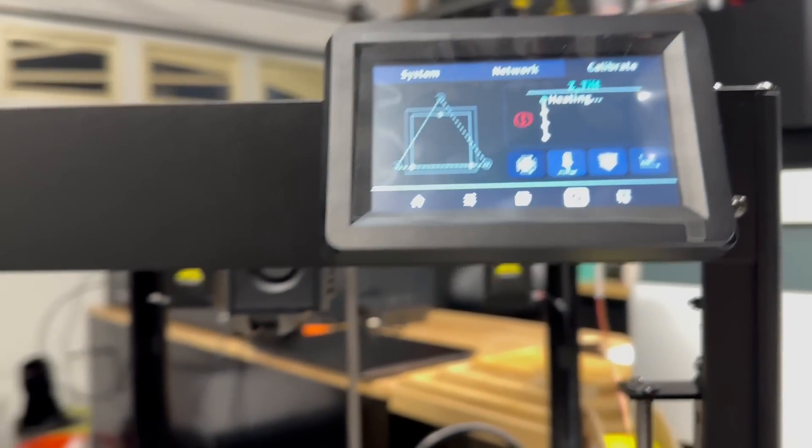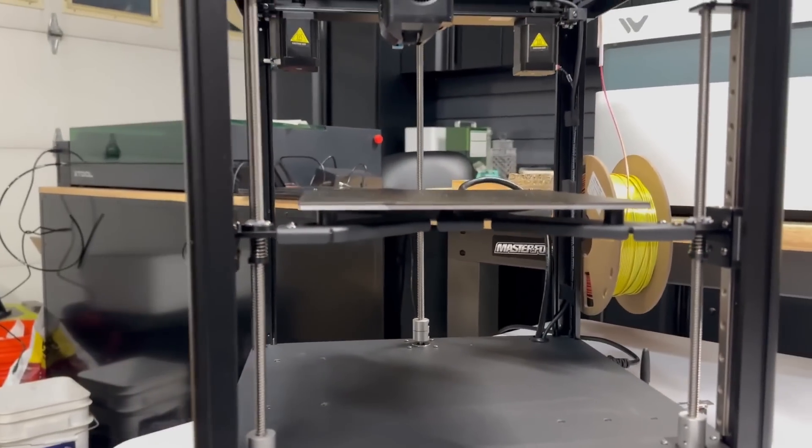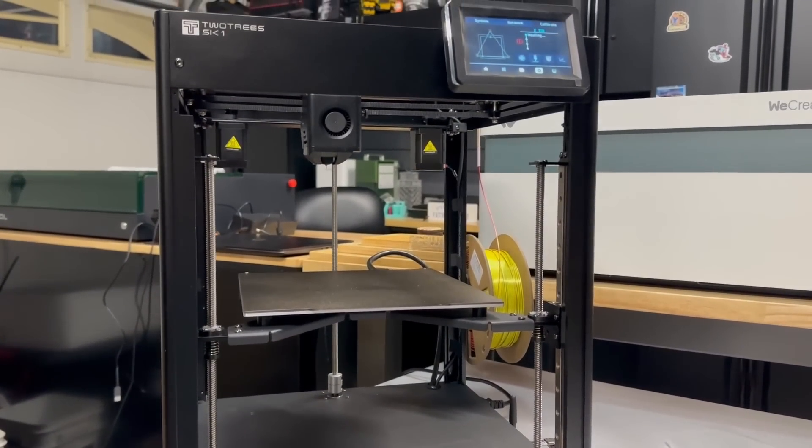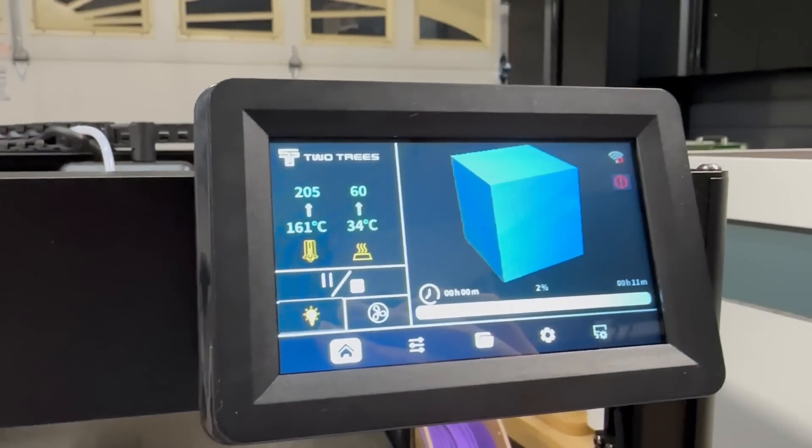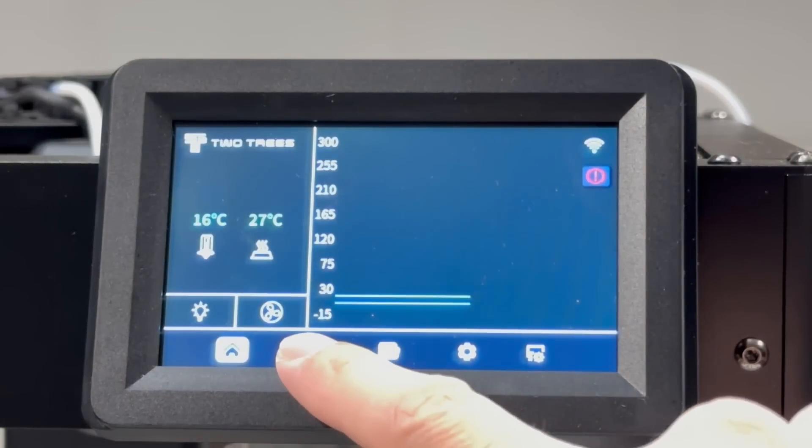The SK-1 has custom extrusions and a steel base — looks pretty solid. Now let's quickly go over the touchscreen.